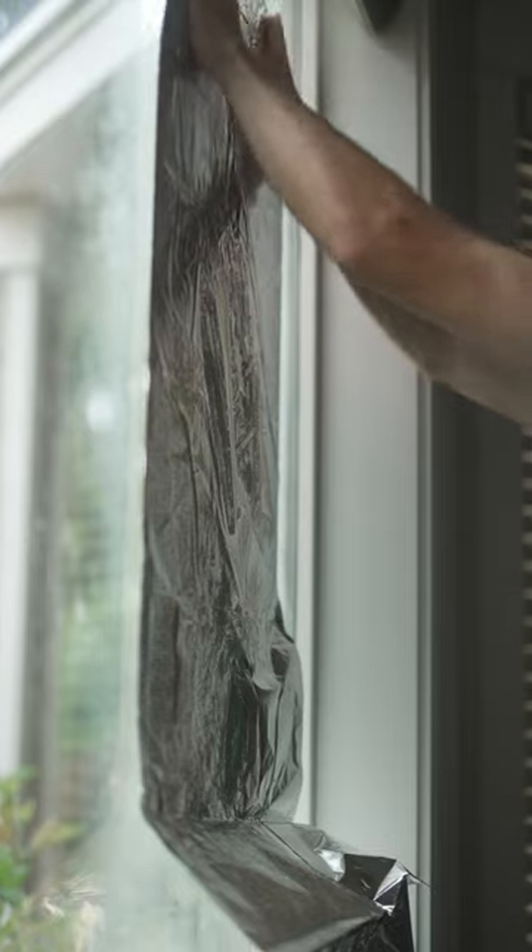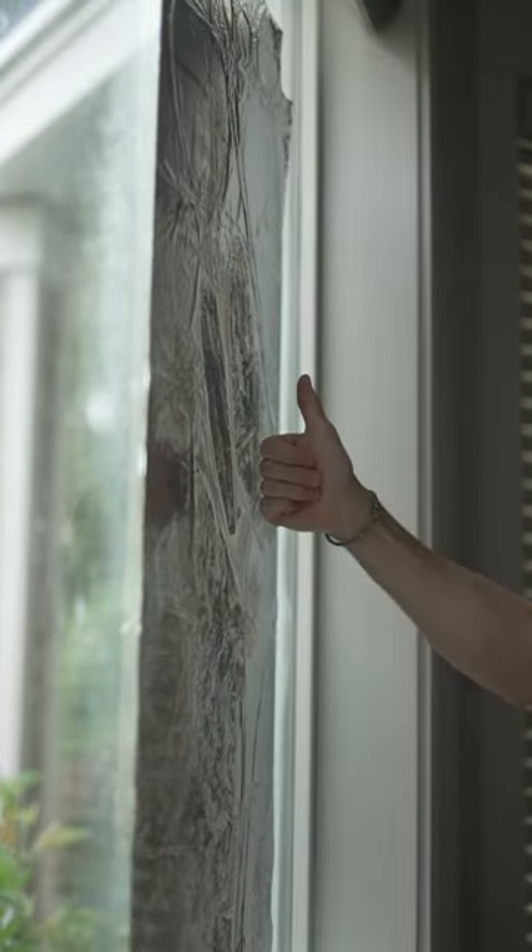The surface tension of the water will hold the tinfoil in place. This will stay for as long as you need. We've even left the tinfoil there for multiple days.